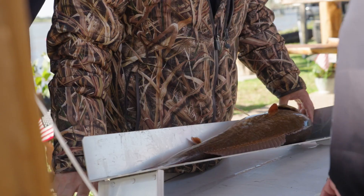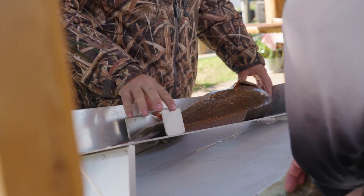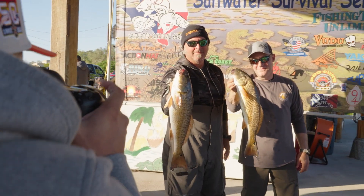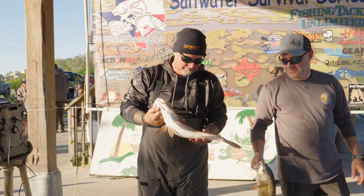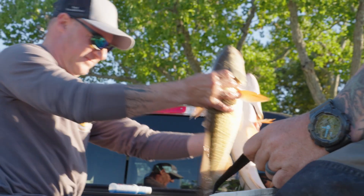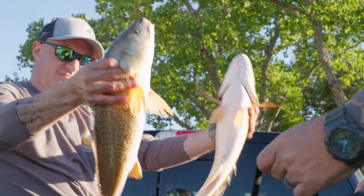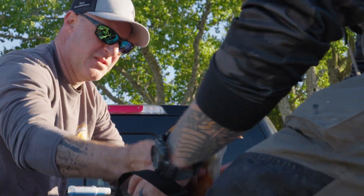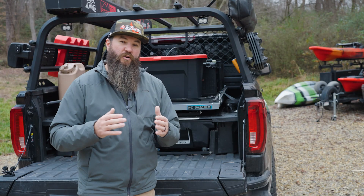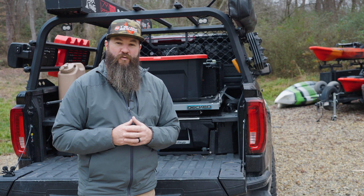There are unique ways tournament anglers have figured out how to keep fish alive, and that's what this tip is about. Michael Forenza has figured out a good way to keep his fish alive and healthy on the water and to transport them to a live weigh-in event so they can be released alive and healthy. I'm going to turn it over to Michael now to walk you through how he does that.